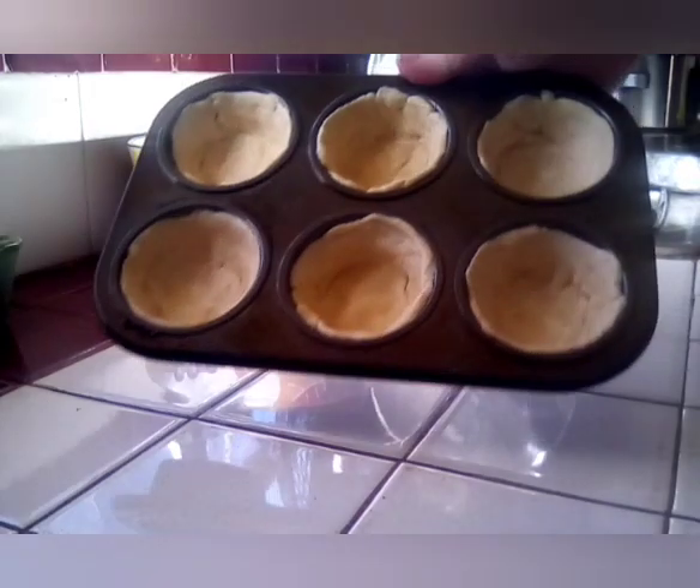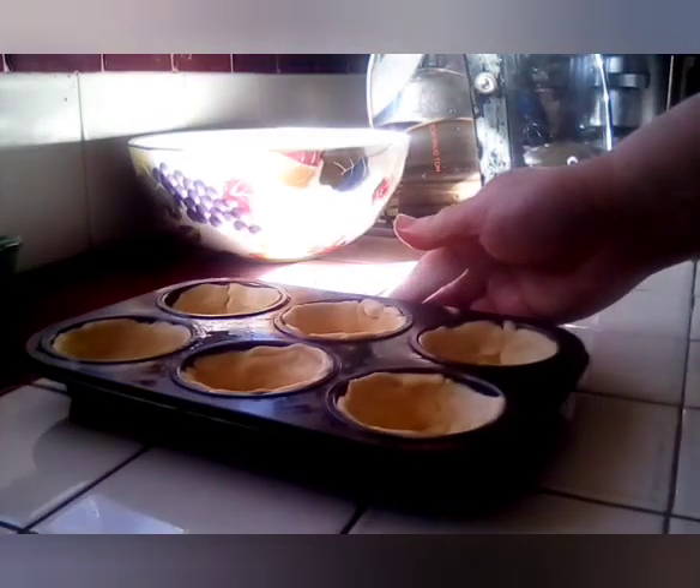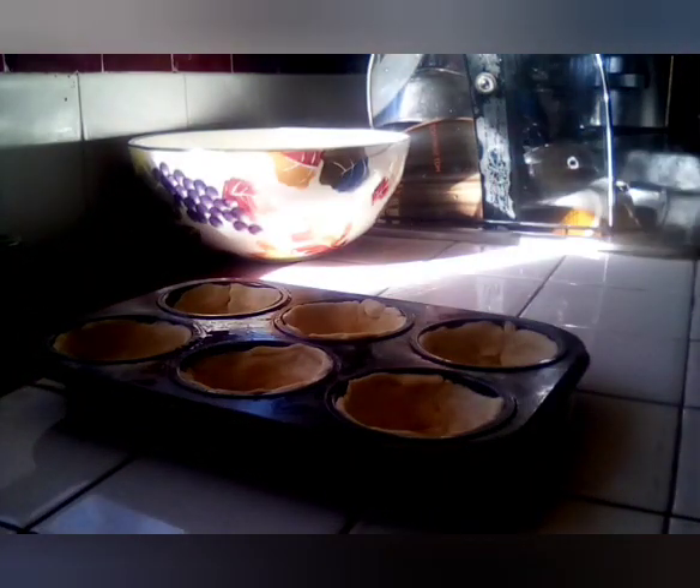And then we have our dough. Now we are going to make the sauce. We are going to need three-fourths, and we are going to take our spaghetti sauce and measure out three-fourths.